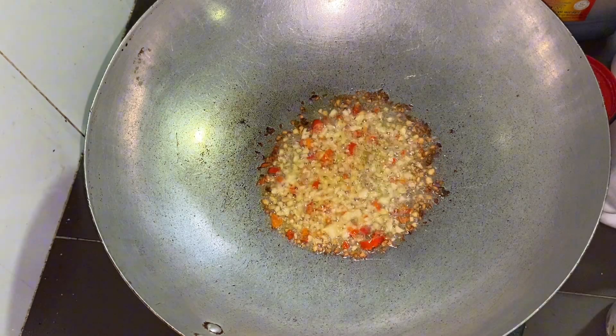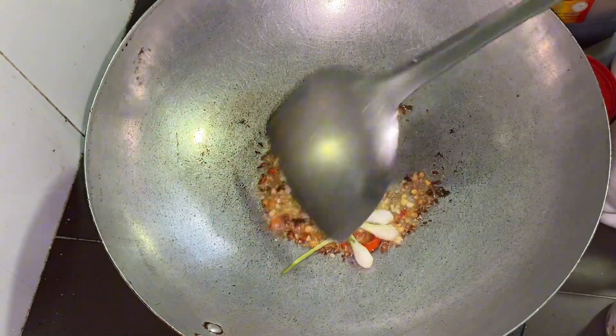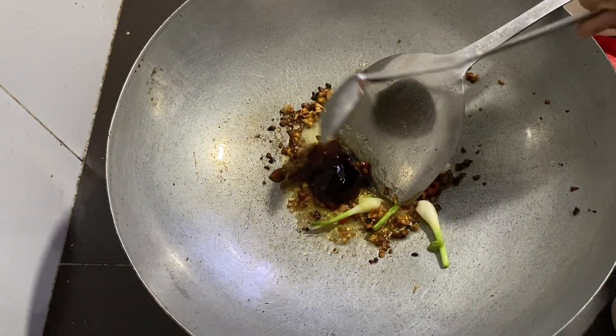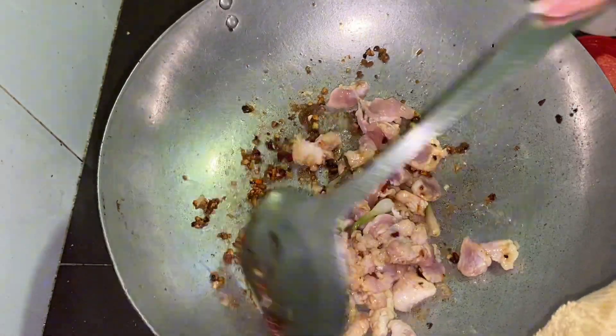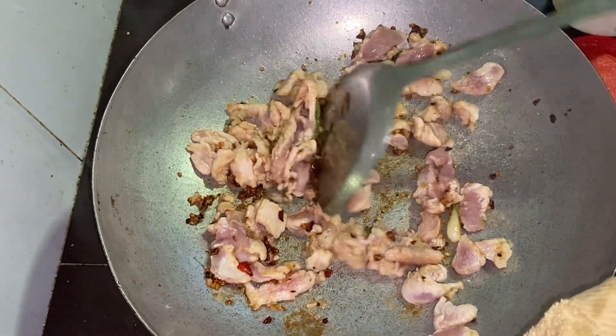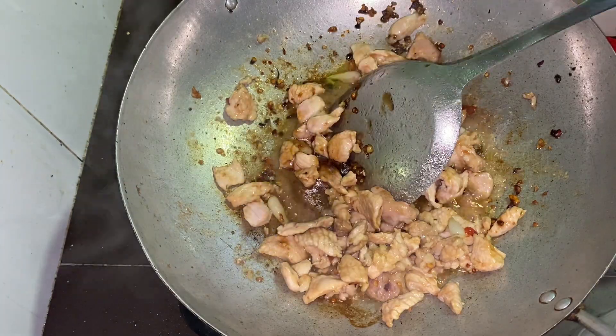I put the bread in the oven and let it go. The oven is 190 degrees.